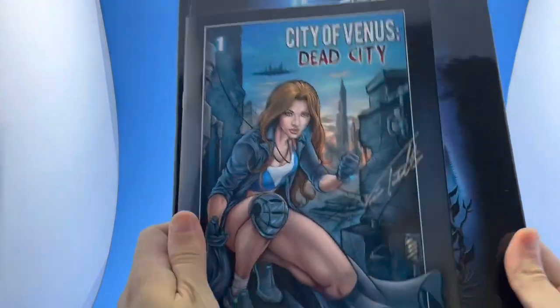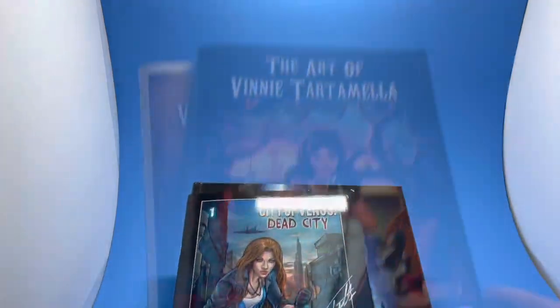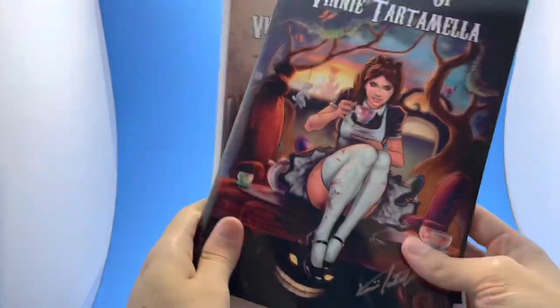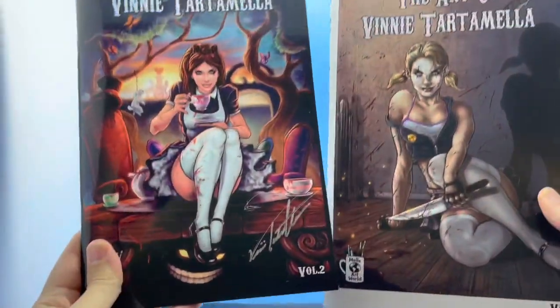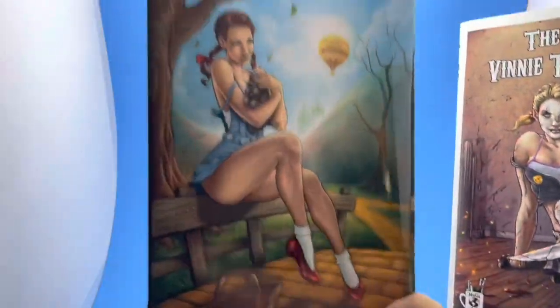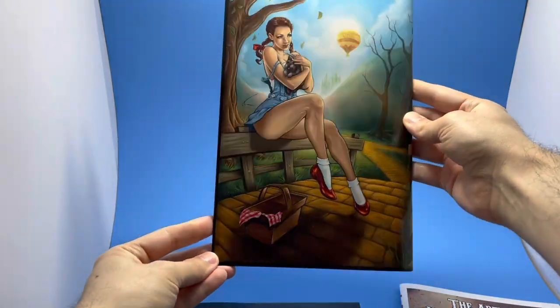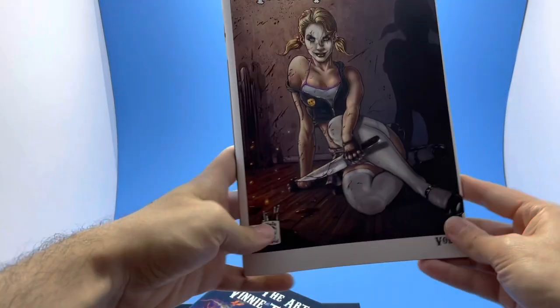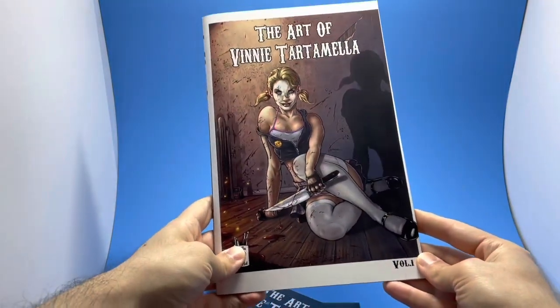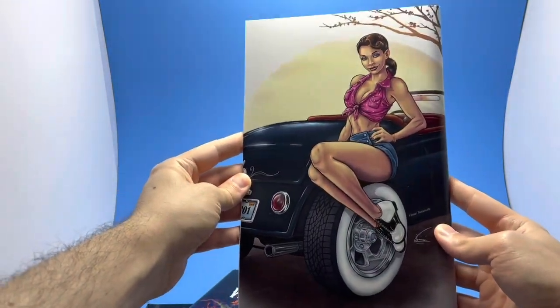Take a look at the size difference as well — one's more in a European format and the other one's like a standard comic book. We also have two beautiful art books here, Volume 1 and 2. These are 52 pages each and just have a whole bunch of different stuff in here from your favorite characters — pin-ups, pretty much everything and the kitchen sink. These are also available and they're on the City of Venus campaign.